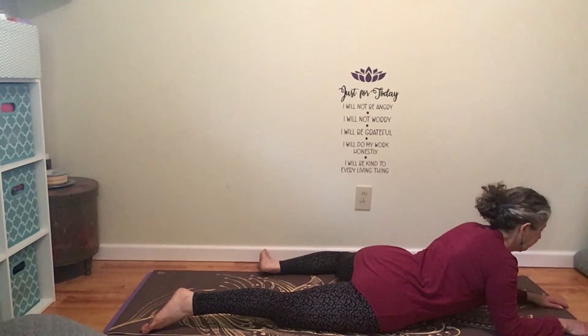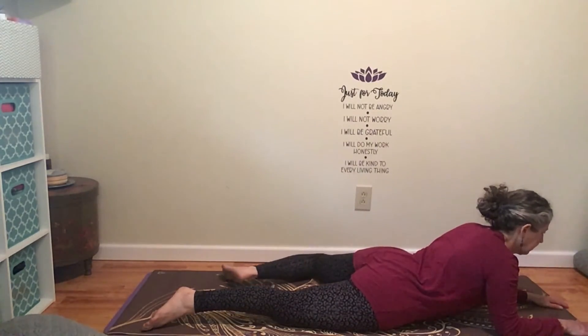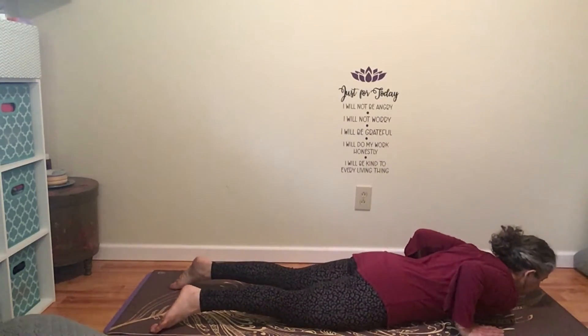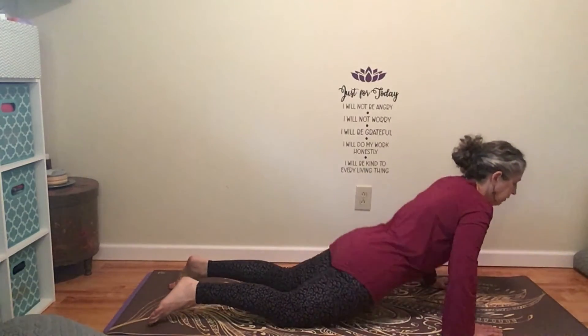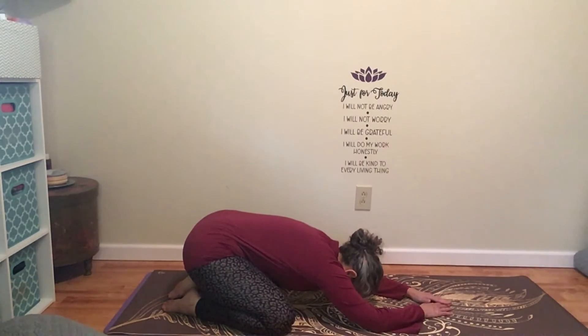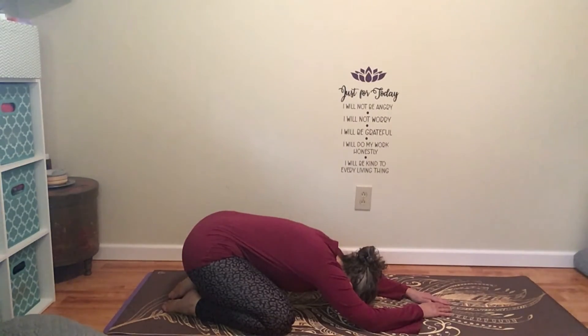A couple more breaths. Slowly take that right leg and stretch it out behind you. Come all the way down to the mat. Hands are by your shoulders — just lift yourself up and back into Child's Pose. A brief little rest for that back. As you're resting here in Child's Pose, notice how supported you feel — with your arms and your legs, supported by your mat, the earth. You are safe. You are secure. You are connected.